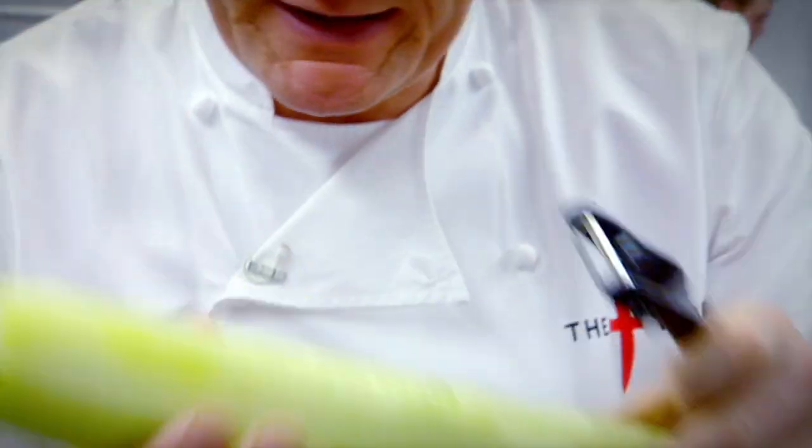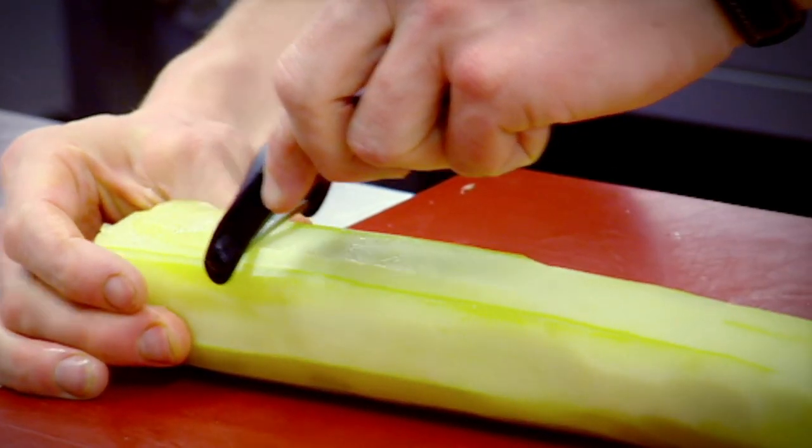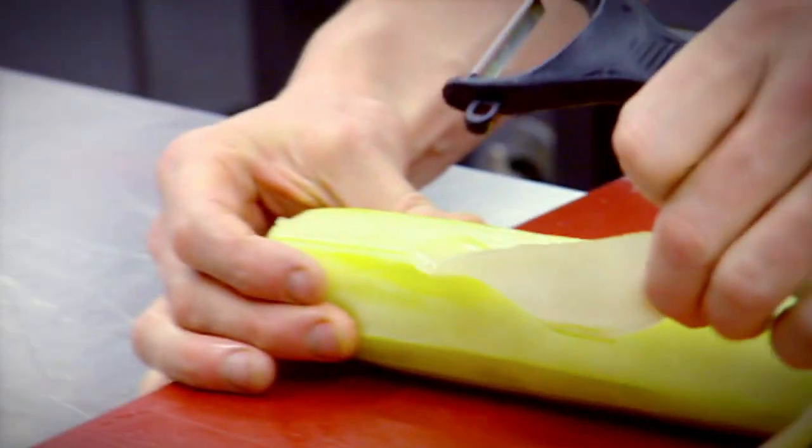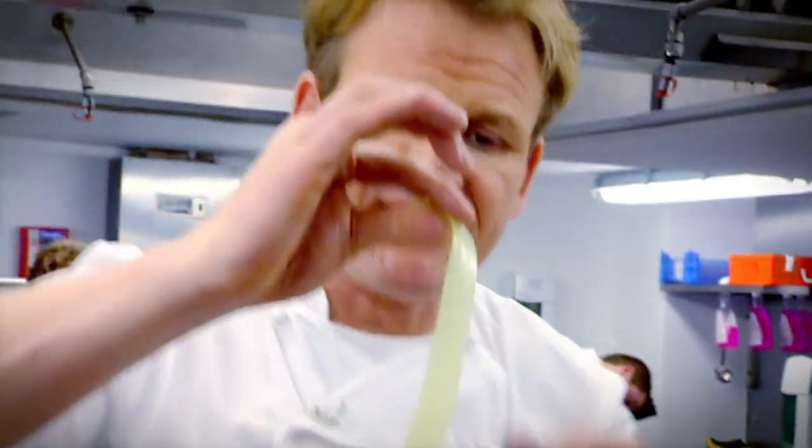Now, cucumber — not too much cucumber. All we do is get the peeler, place the cucumber down and peel. These really nice strips of cucumber not only look fantastic, but they look identical to pappardelle pasta and they take seconds to cook.